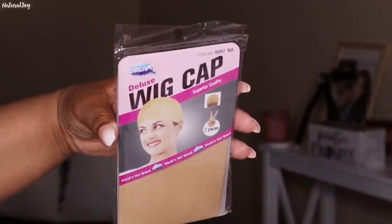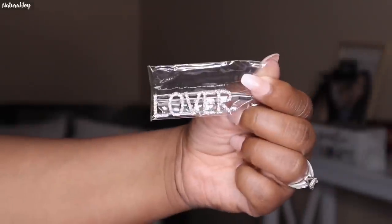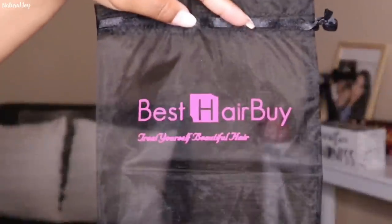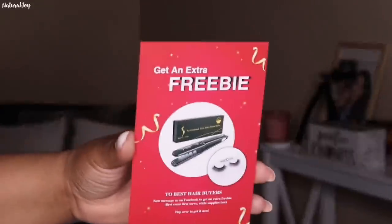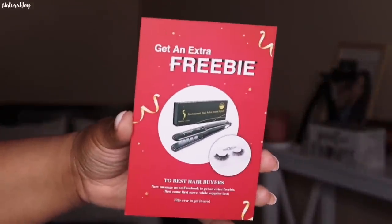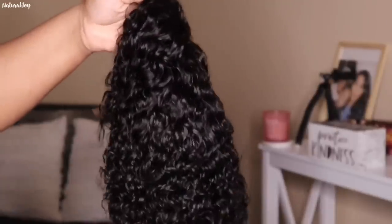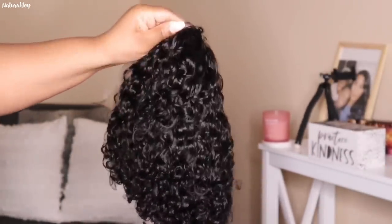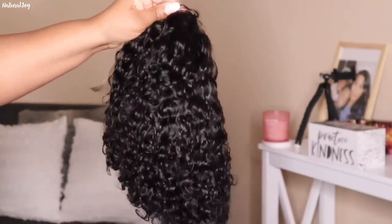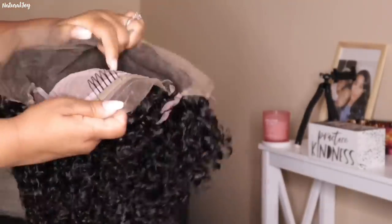I'm showing you guys some of the items that came in the box. They included these nice little lashes, a wig cap, and a glam bobby pin that says 'Lover.' You also get the bag with the company's logo. They are also giving away some freebies on the website as long as supplies last, so check that out if you're buying from the company.